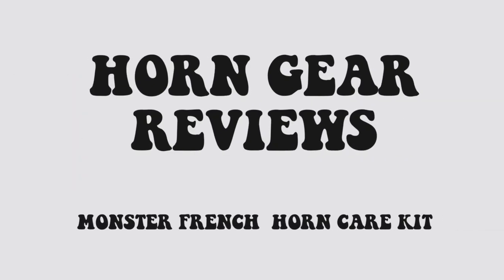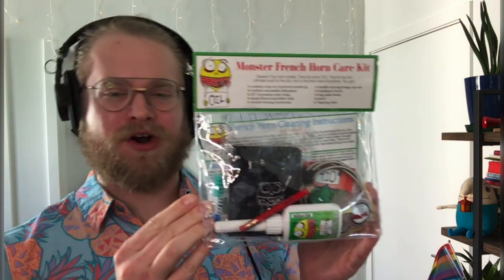Hey everyone, what's up? It's me, JT, and welcome to Horn Gear Reviews. Today we're going to be unboxing and reviewing this Monster Horn Care Kit from Monster Oil. This is my number one piece of back-to-school French horn equipment that I recommend to all my students.